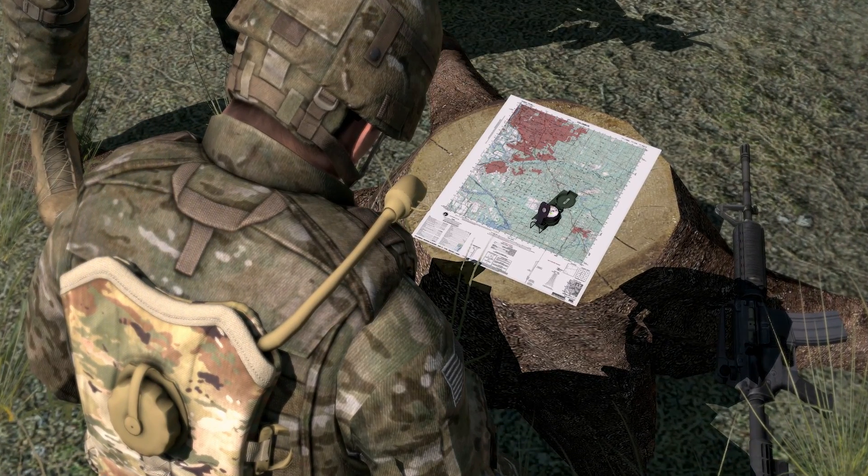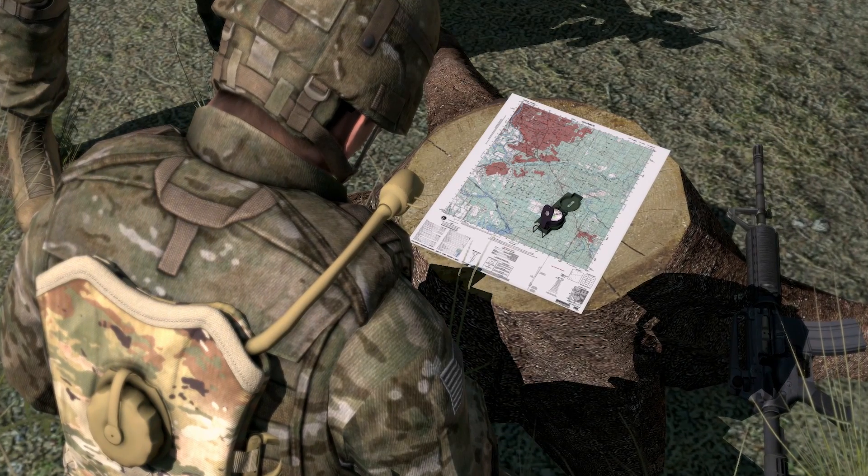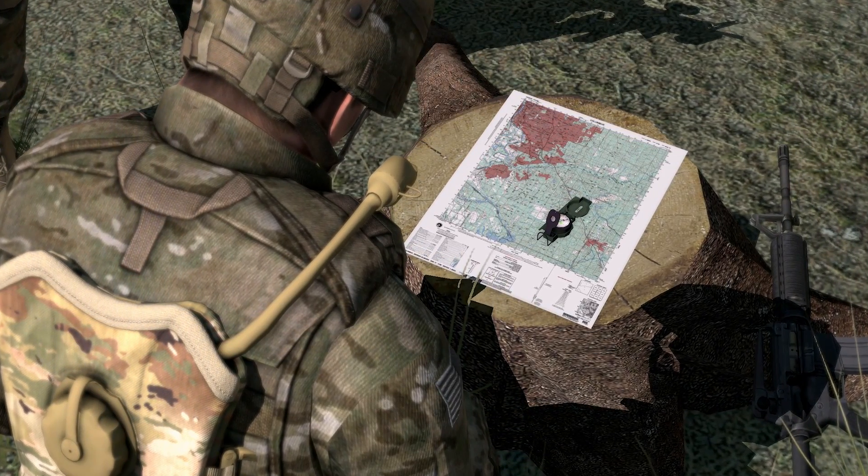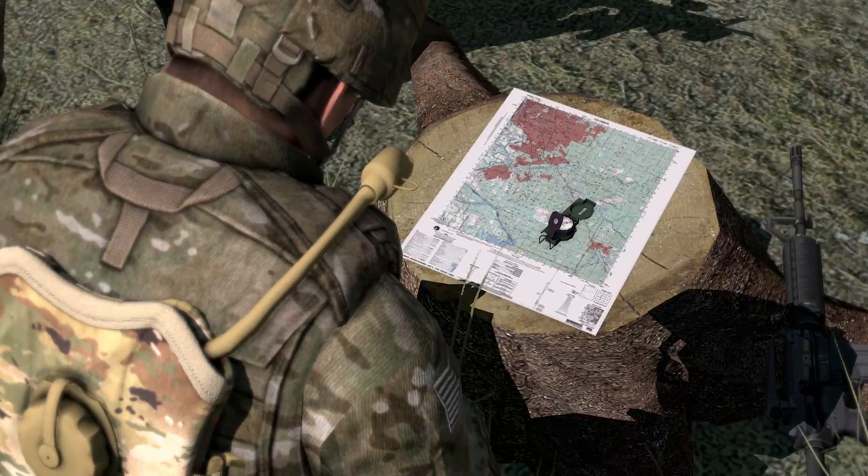The first step for a navigator in the field is orienting the map. A map is oriented when it is in a horizontal position with its north and south corresponding to the north and south on the ground.